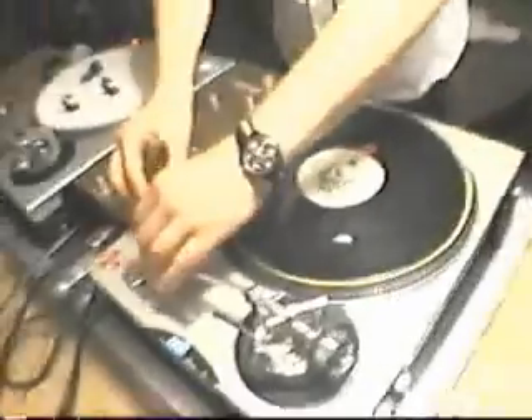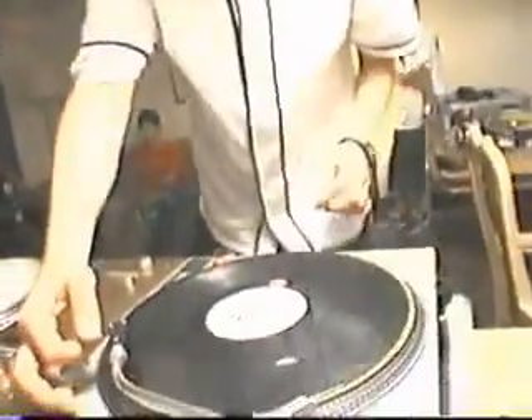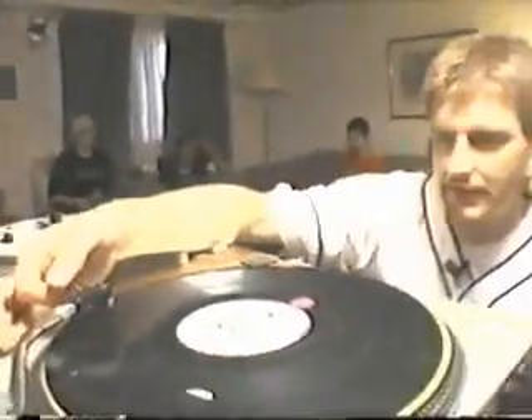Now let's look at the tone arm setup on the record. This will vary slightly from person to person, but in general, you want the tone arm to be level or slightly down. You notice that you want the record needle to glide, but you don't want it to be buried.